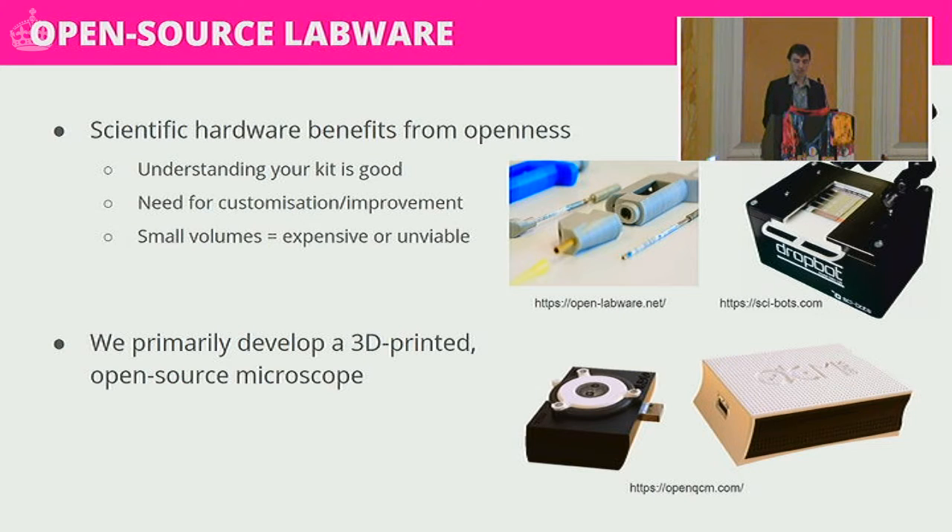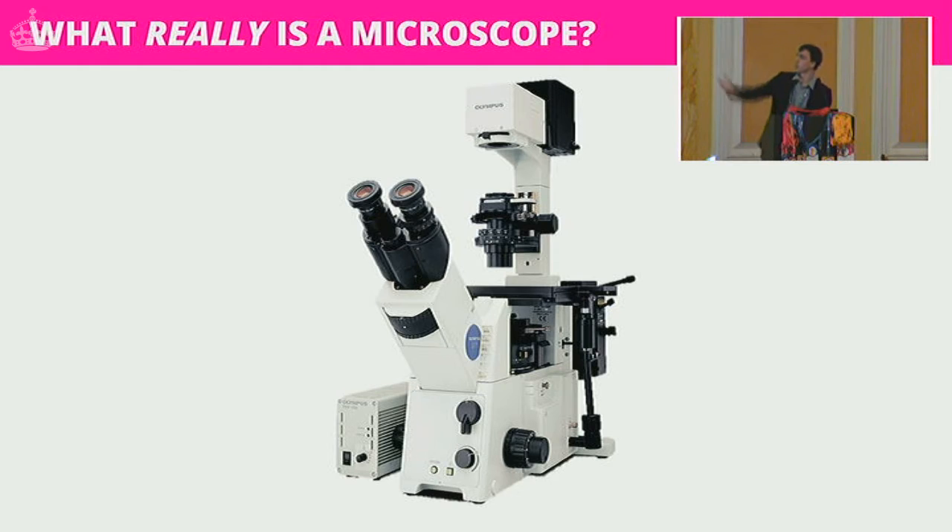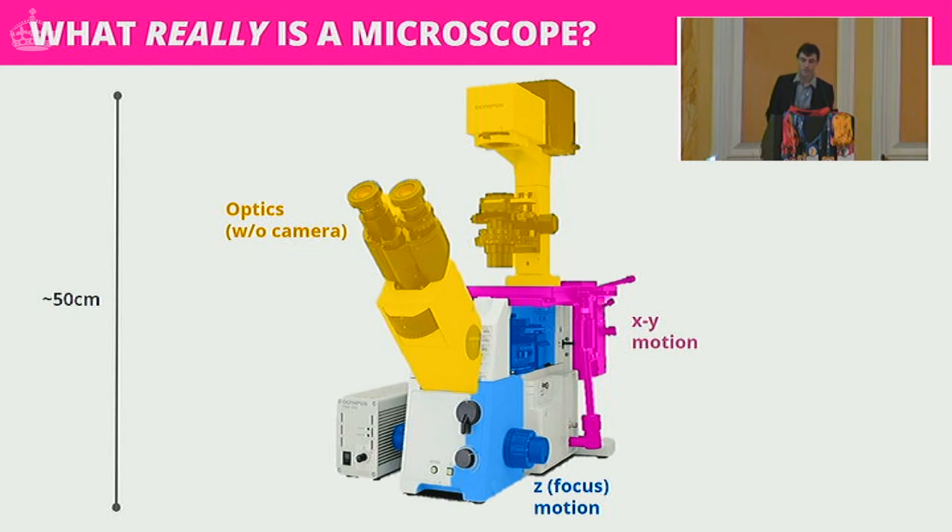Open source labware allows that cost to come down, hence the emphasis on accessibility. We primarily develop a 3D printed open source microscope. This is what a traditional microscope would typically look like. This project really benefits from thinking about what a microscope actually is. Microscopes are designed for imaging very small objects, and the temptation is to think the optics would be the bulk of the microscope.